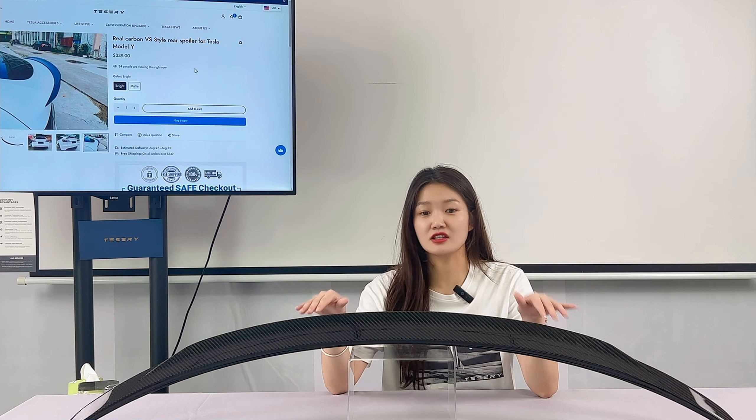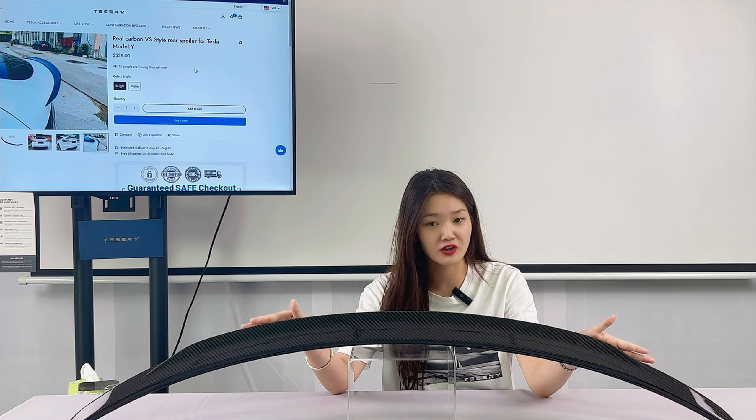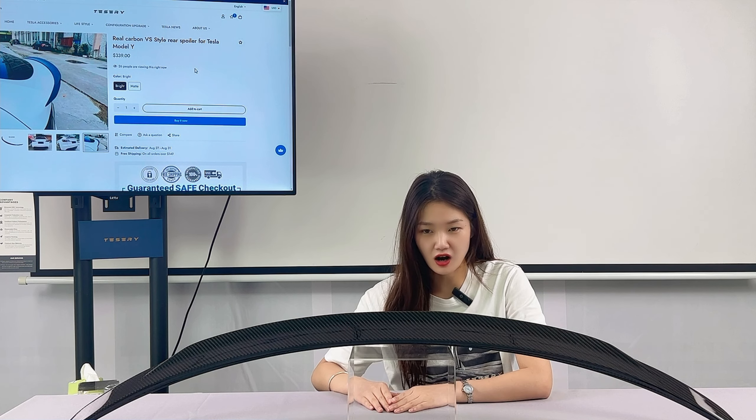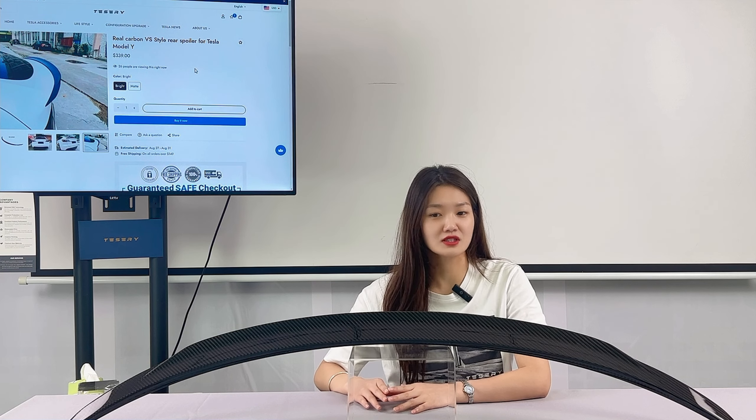These outstanding features determine that this real carbon fiber rear spoiler is perfect for your car, making your Tesla more cool and more stylish.